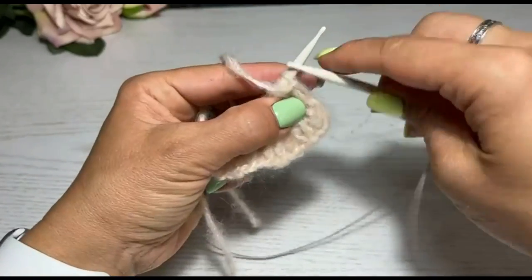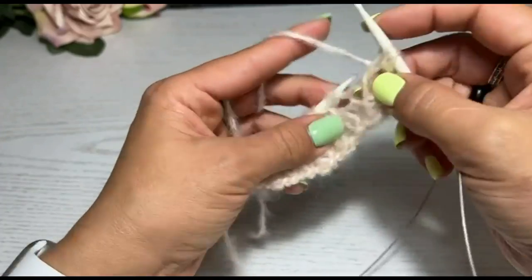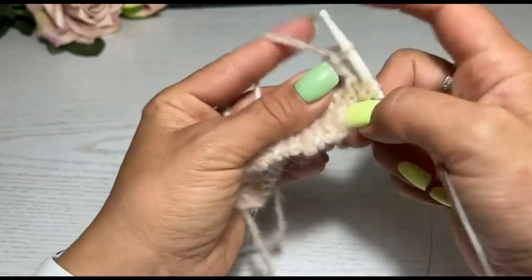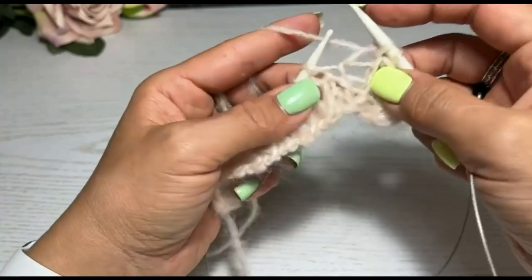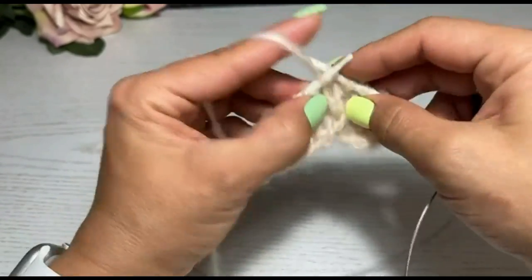Провязали какое-то количество петелек до того места, где вы планируете свою пуговку. У меня пряжа вот такая шнурковая, я бы сказала, фантазийная. То есть её надо вязать рыхло.